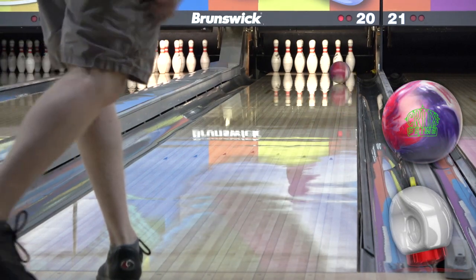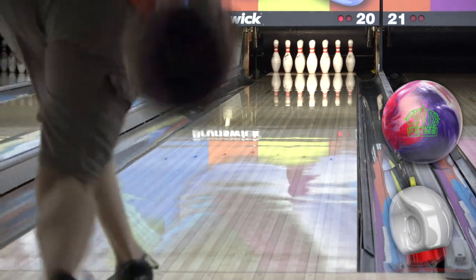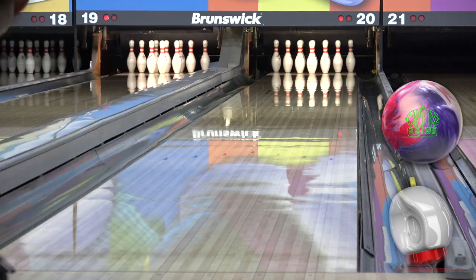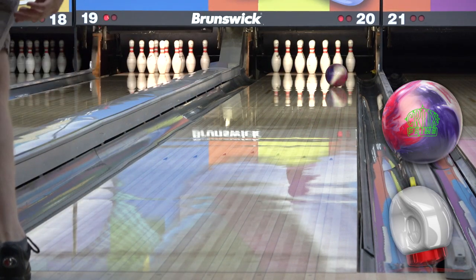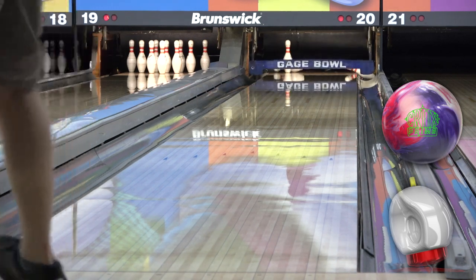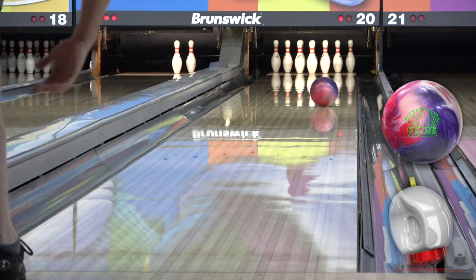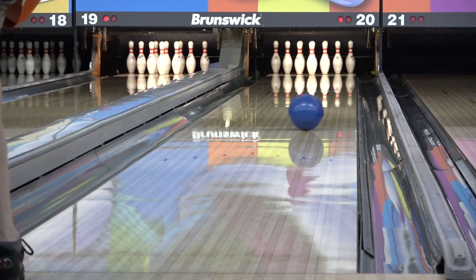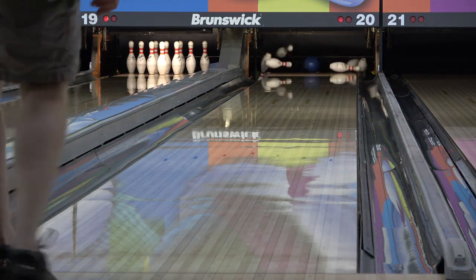The ProMotion releases July 26th. It's not the Belmo ball of the past — there's no hype train or big sales push, there's just results. And I'm as impressed with this ball as I've been with anything Storm or Roto Grip has put out in the five years since I've been with the company. It's such an incredible amount of fun to throw, and the performance really is unreal. Thanks for watching.